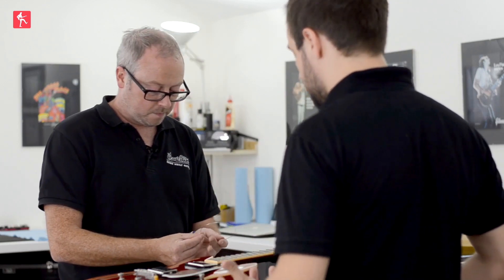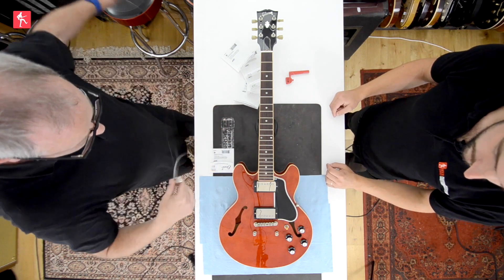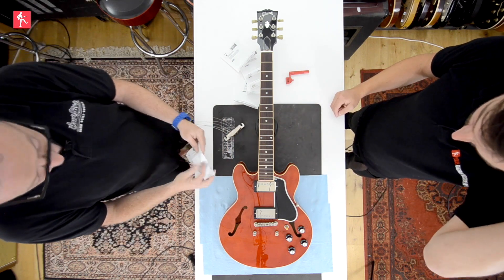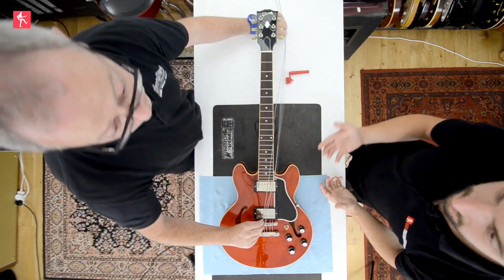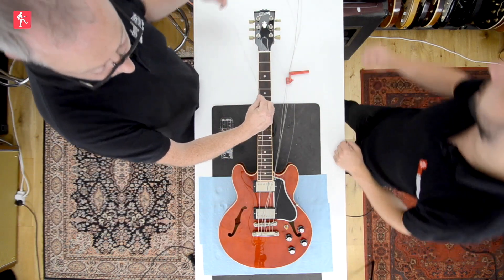Stop tailpieces really come into their own when you're restringing — they're very stable tuning-wise, and it's just so convenient. Some guitars have a one-piece wrap-around bridge that's also compensated. All you need to do in that instance is just go the opposite way and you don't have to worry about the separate bridge piece, but it's a very similar technique.